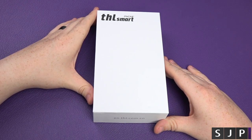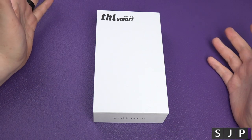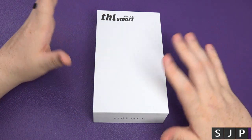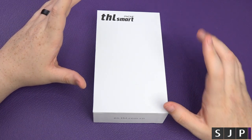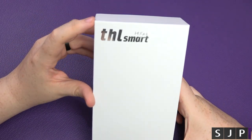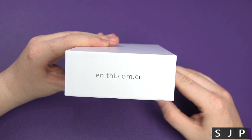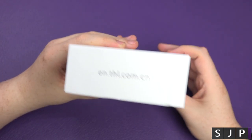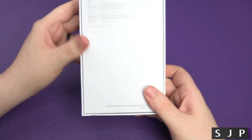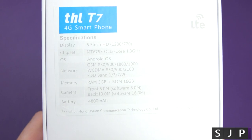So, are you ready to have a look at this? It is called the THL T7. I'd never heard of the company before — didn't have a clue who they were. But I'm kind of impressed by what you're getting for not a lot of money. Again, £110 — remember that as we go through the specifications. Here is the box, just says 'THL Smartphone', very plain. The website is en.thl.com.cn.